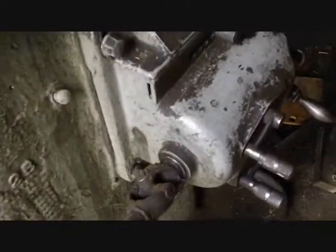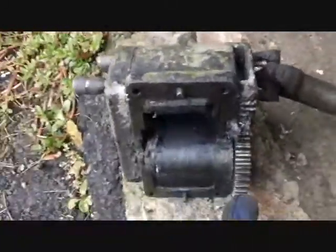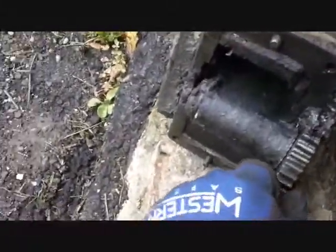I just noticed something interesting about the way this works. The feed power comes out of this gearbox here and then it's input into this reversing unit through this shaft. It's then output on this gear right here, which meshes with this large gear you can see inside here, and that transfers power to inside the knee.